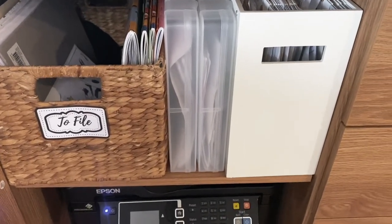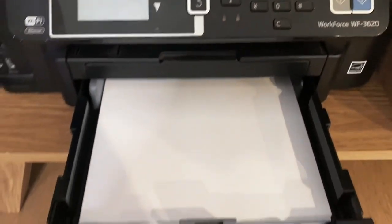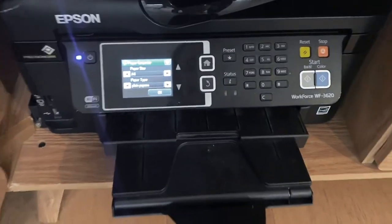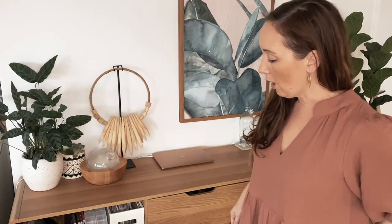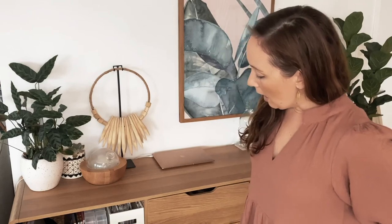In the first cupboard, I have my printer. I really like it — it does good quality printing, and it faxes and photocopies. It's fairly compact for a printer. This sideboard is wood veneer with a staple-on backing, which meant I could pull out a couple of staples at the back to feed the power cord through, since I've got a power point literally behind this wall. That's the printing section.